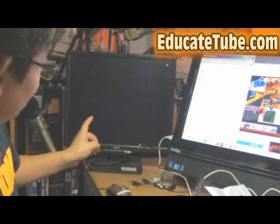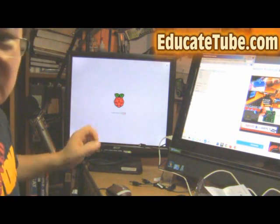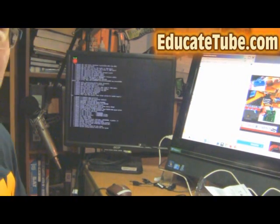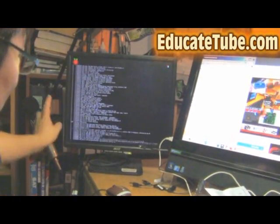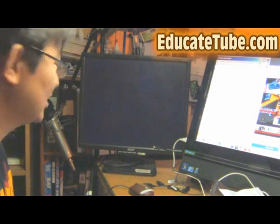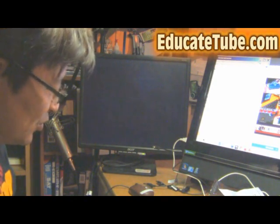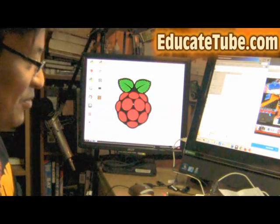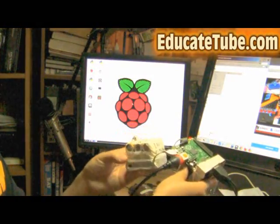There we go — you can see the monitor. We'll wait about half a minute to a minute. The system is still checking itself and loading up, and we're going to have the Raspberry Pi operating system working. There we go — it's running on this battery pack system.